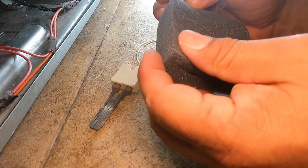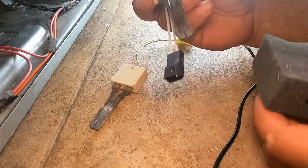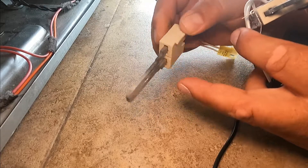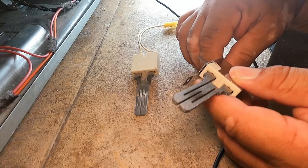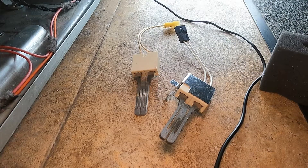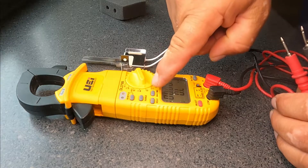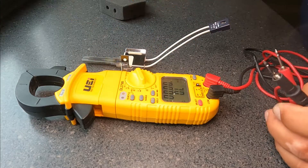We have our new igniter here — be very careful because they are very fragile. The new igniter is all clean, but to verify it's good we're going to check for ohms, because sometimes it can be broken and you can't see it. For this you need a multimeter. On most modern multimeters you select the lowest ohm range, but most modern meters will auto-range.